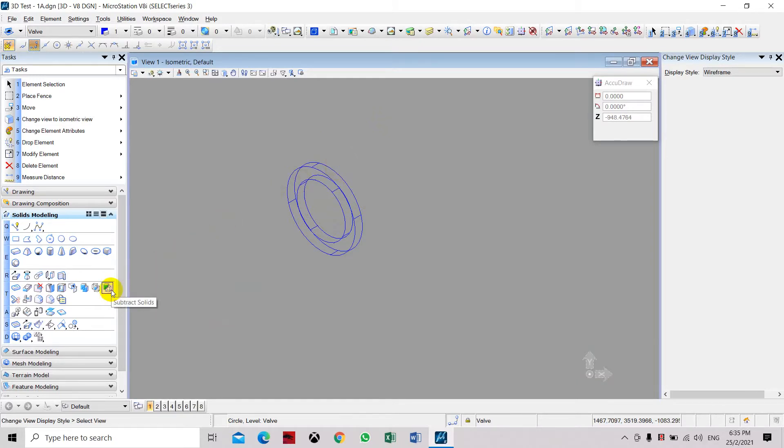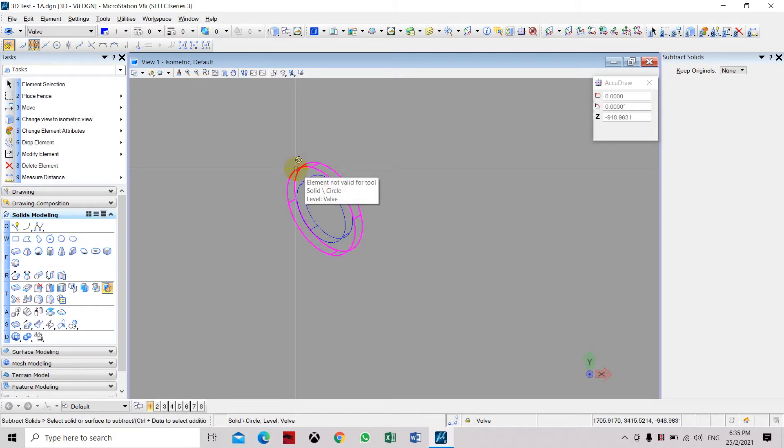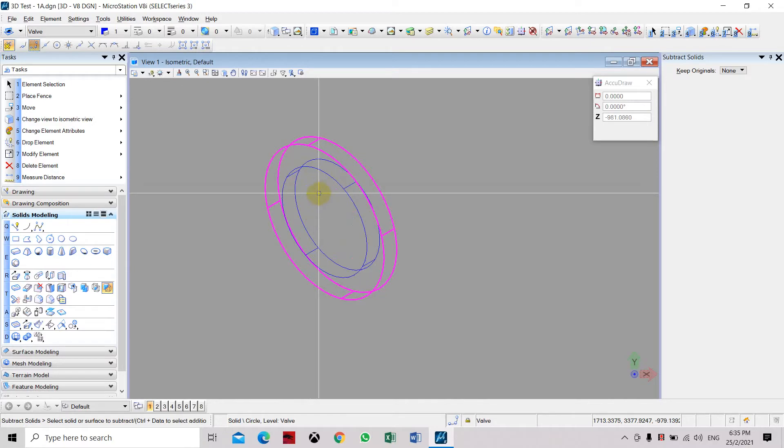In order to do that we need to use the subtract solid command. Select the outer part — the part you want to subtract from — then select the second part which is the one we are going to subtract or remove, and click accept.